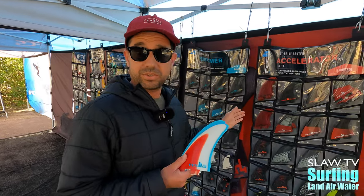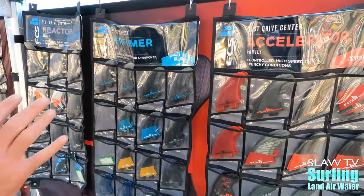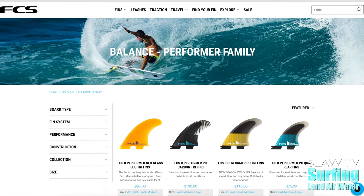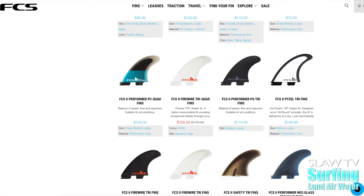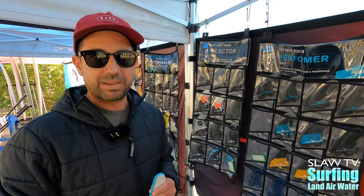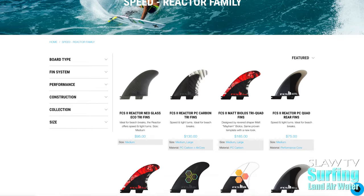Other than that, we have a lot of our essentials — stuff that carries forward from last year. We have the Accelerator Series, the Performer Series, which is probably our best-selling fin. That's the best fin for all-around conditions, works in all different types of boards. It's a nice, forgiving, neutral fin. And then the Reactor family, which is here.